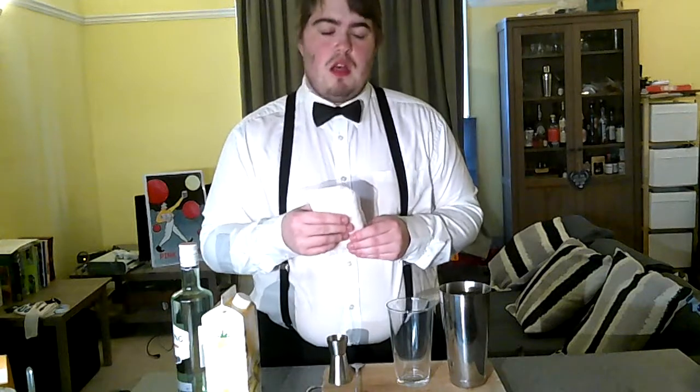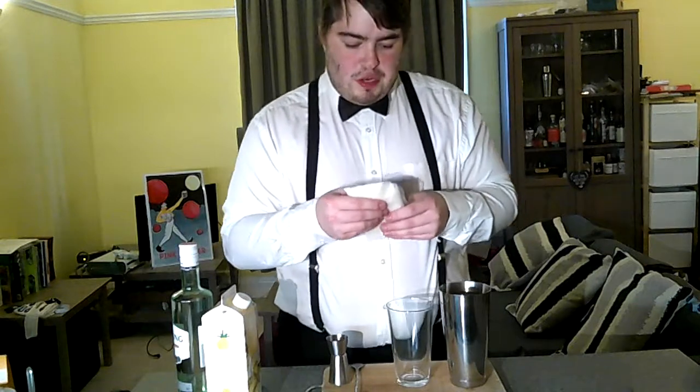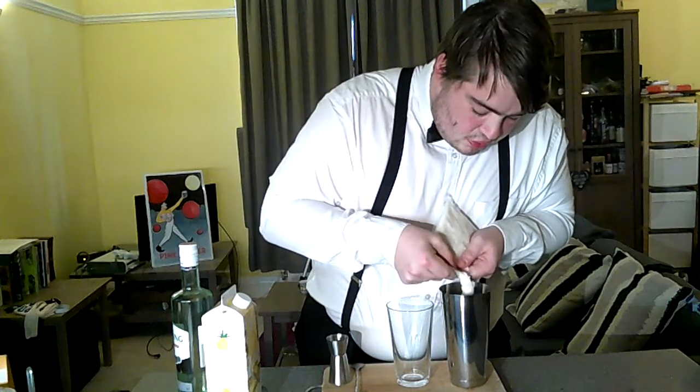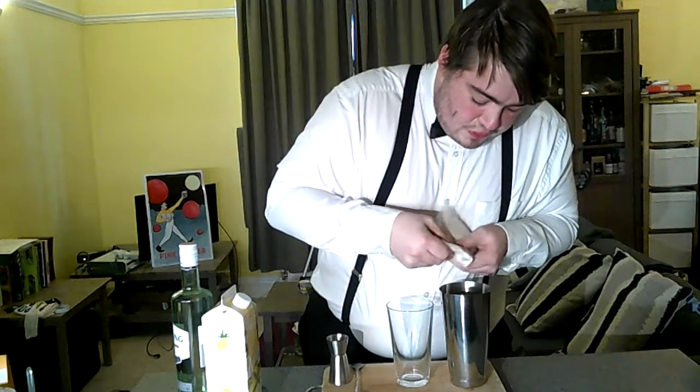We're going to start by squeezing out 60ml of coconut cream. If you can't find any of these pouches, you can get a tin of coconut milk — that slightly harder layer at the top of the tin is your coconut cream, so just spoon that out. It's essentially a double measure, so we'll estimate it like that.